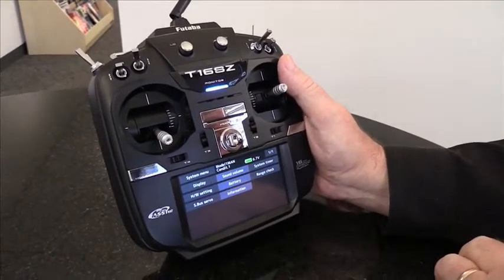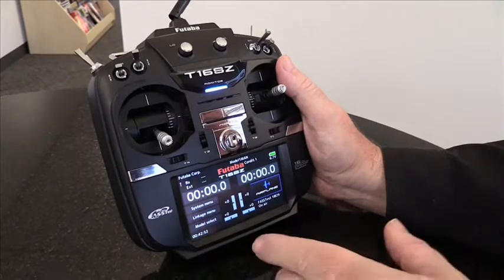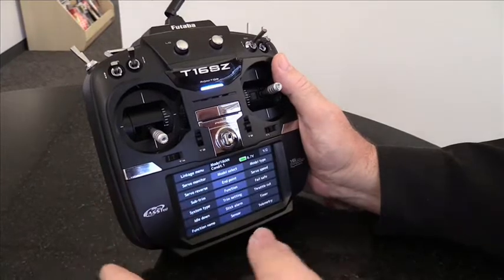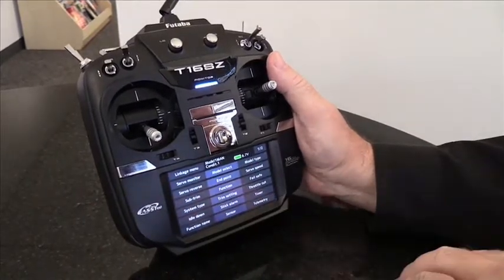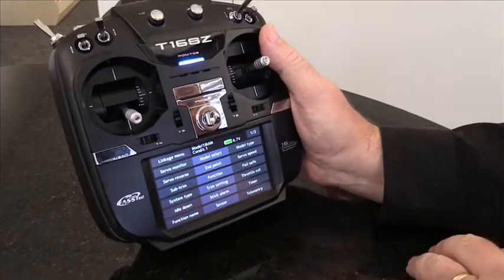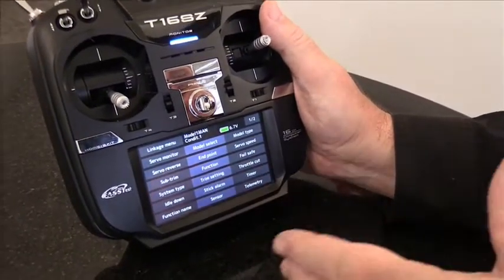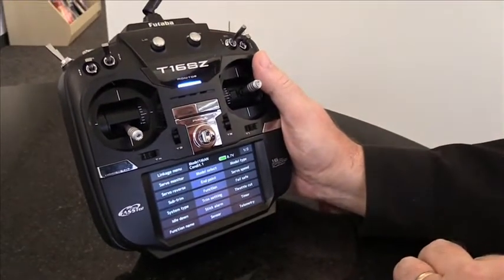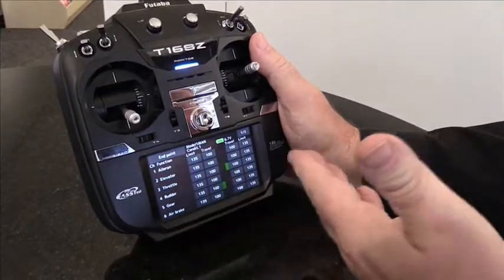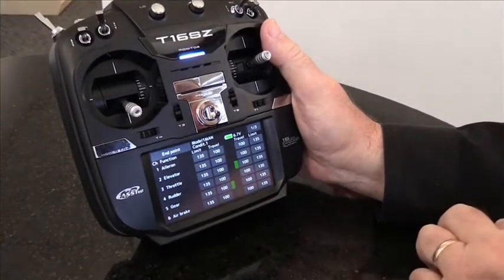To get out of a program menu, you just hit the home button right over here. The next thing you'd want to do is go to the linkage menu — this is where you get your normal list of programs used for setting up a model airplane, everything from endpoints and servo reversing to sub-trims. It's all right here, very easy to access. It shows you the channels and your percentages for your travel limits.